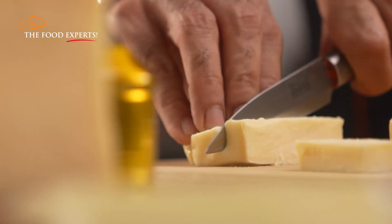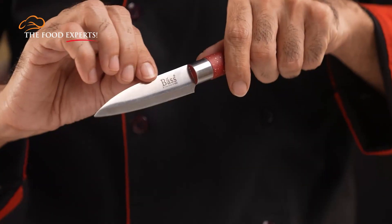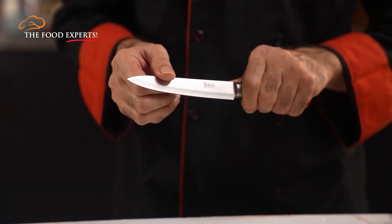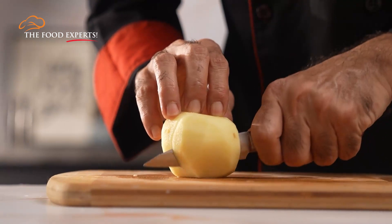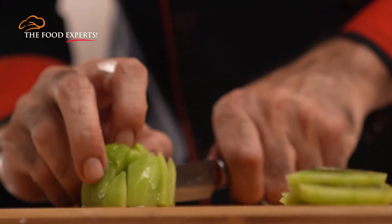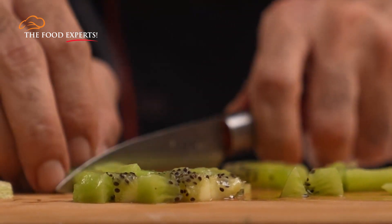The most common cut in recipes is dicing. In dicing, we can use different kinds of knives: a paring knife, multipurpose knife, and chef knife. We prefer the paring knife, which is multi-purpose and very easy to use in different types of cutting. More exact than chopping, dicing is the process which will transform vegetables and fruits into small, neat cubes. This will give a uniform look in cooking.